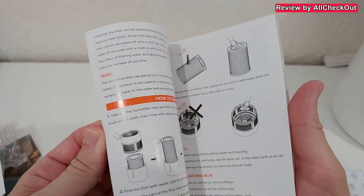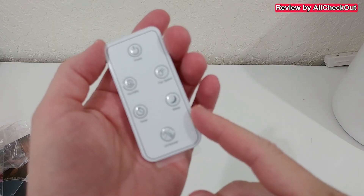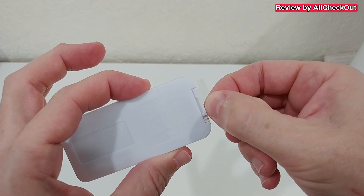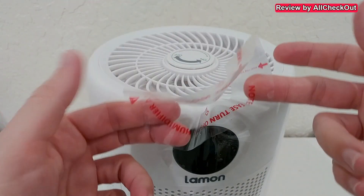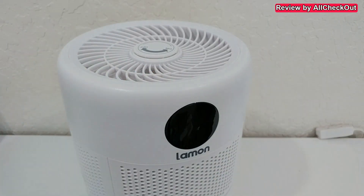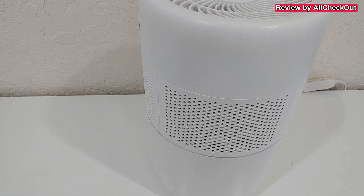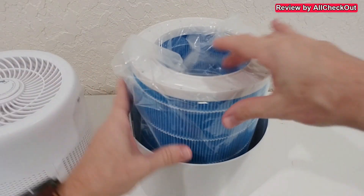Of course, it's highly recommended to read everything in the detailed manual. The remote control comes with the battery already inserted, so we just need to pull out the protection. On top we have a sticker with information on how to fill it up, plus some protection for the display — important to remove all the tape, including the ones on the side.